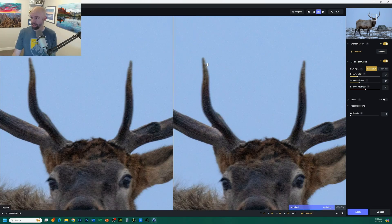It did an okay job with the antlers — you can see it pulled in some AI data to fill in the holes, but again it also over-sharpened and pixelated the horns. Obviously you can pick different sharpening models and reduce some of the settings; I just went with the automatic settings here. I just wanted to give people a heads up: Topaz isn't everything it's made out to be online. It's a great tool, but it should be used with great care. Hope that helps.